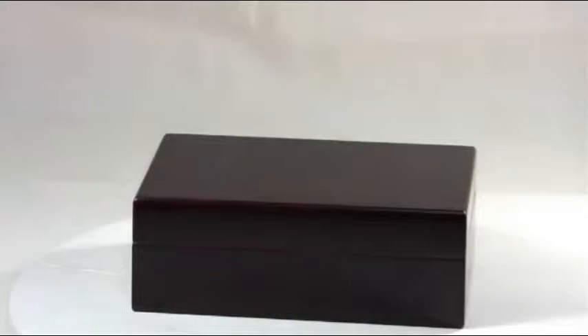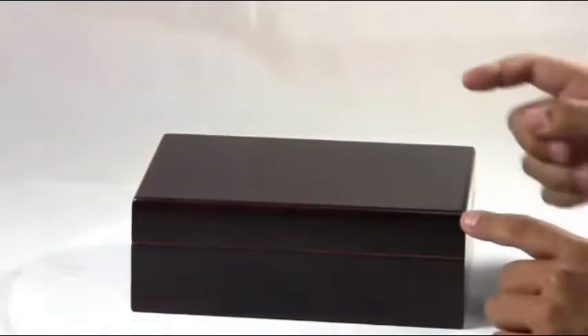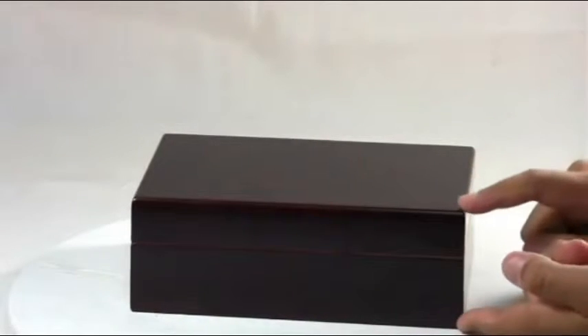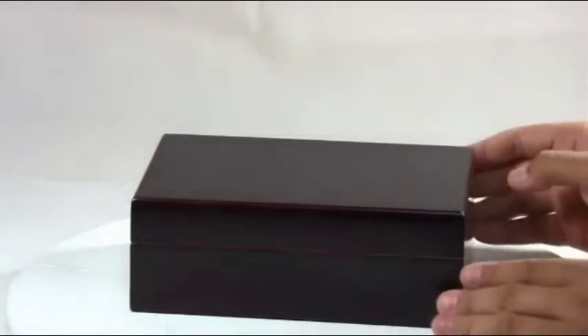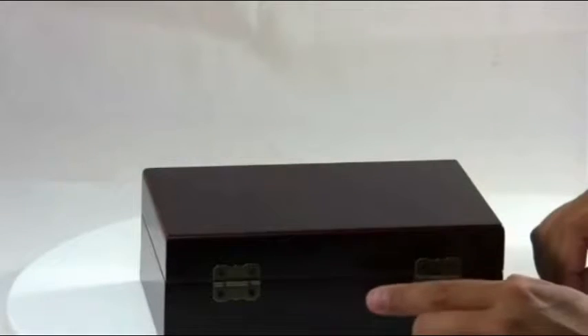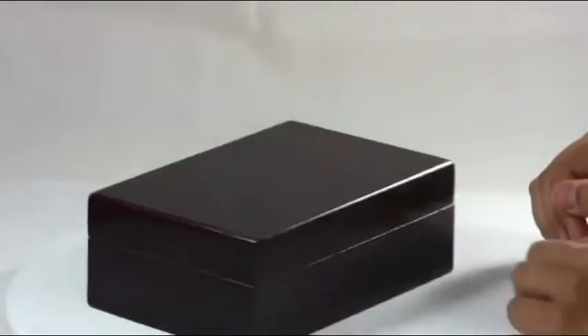The Traveler 10 Cigar Humidor. This humidor measures 8 and 3 quarter inches wide, 5 and 11 sixteenths inches deep, and about 3 and 3 sixteenths inches tall. It will hold up to 10 cigars and it comes in a beautiful mahogany finish. On the back of the humidor there are two brass piano hinges to hold the lid securely in place.